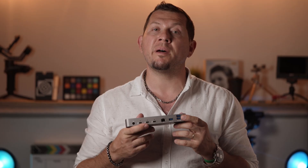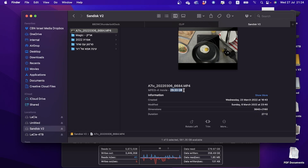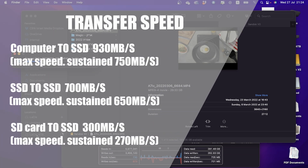The USB-A ports are meant for bus-powered drives and slow device charging. We ran some tests to check the transfer speed from the computer to an SSD drive and from one SSD to another, and here are the results that we got.